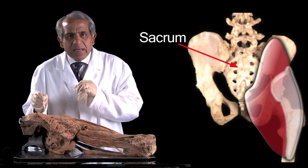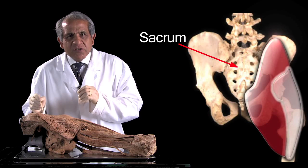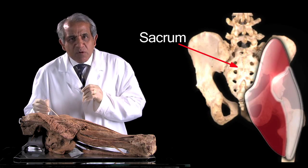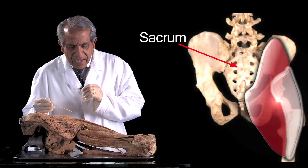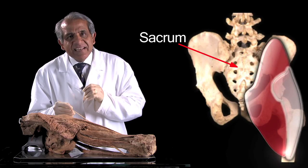It arises in part also from the gluteal surface of the hip bone, and from that extensive origin the muscle runs obliquely downwards, with most of the muscle inserting into a band-shaped thickening on the lateral aspect of the fascia lata.